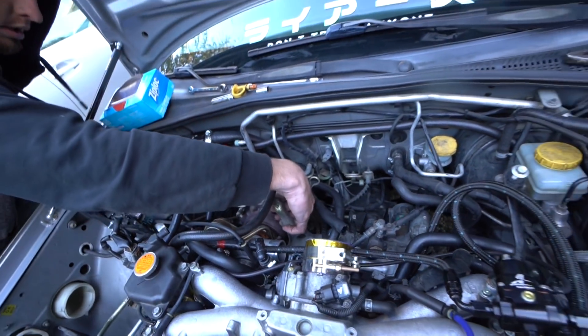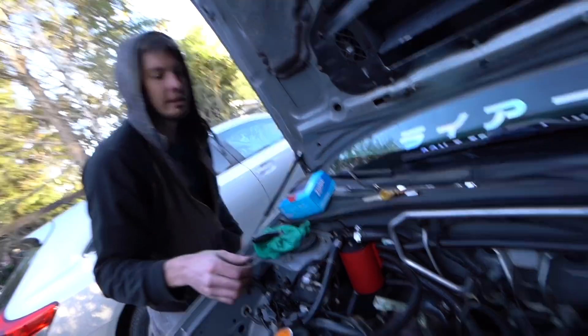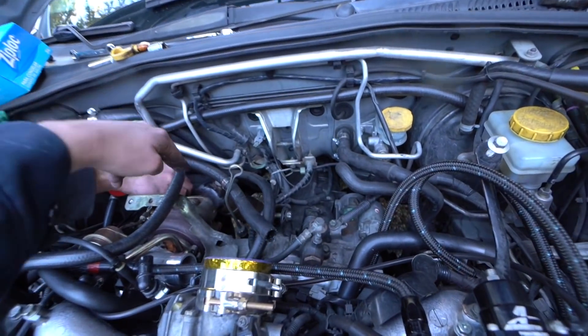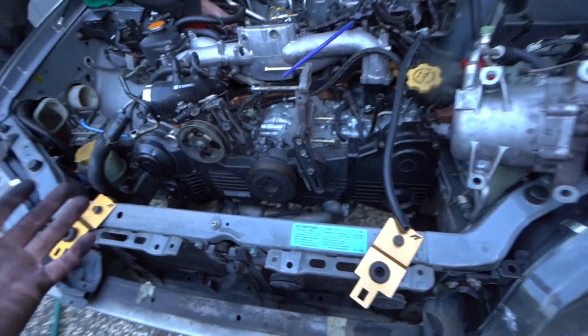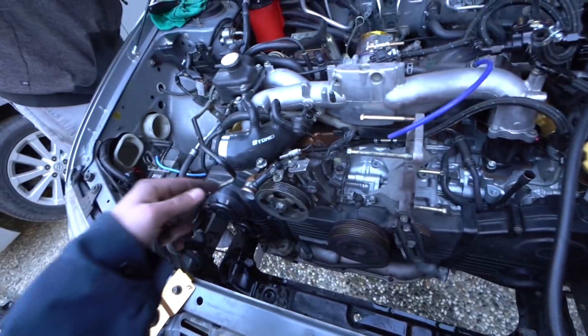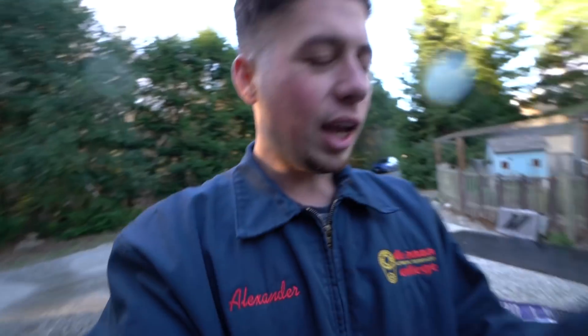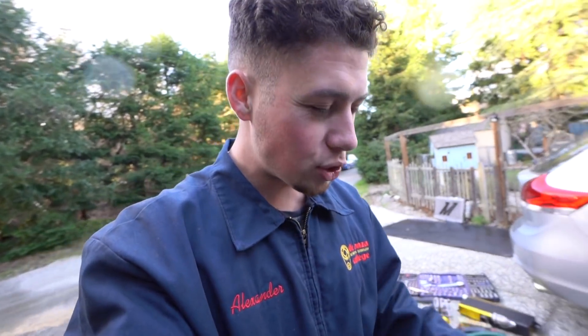The last things that we need to do: starter's off, heater hoses off, downpipe off. Turbo is obviously going to stay. Pretty much everything else is good to go. Radiator needed to come out — the fans go with it. Lower hose and upper hose need to come off. Power steering line needs to come off. It's pretty obvious once you get in it — once you start looking around, you can see what needs to come out of the way for the engine to come out.